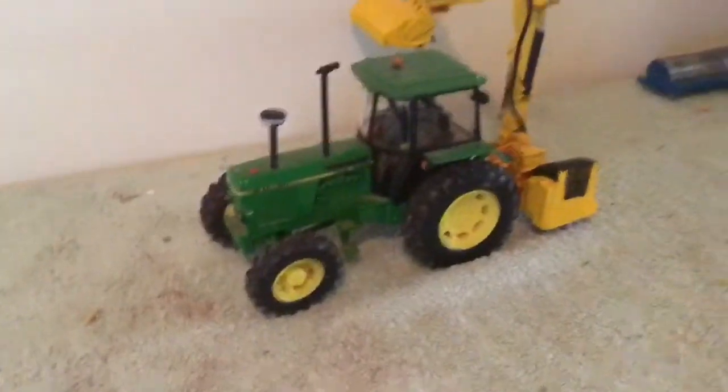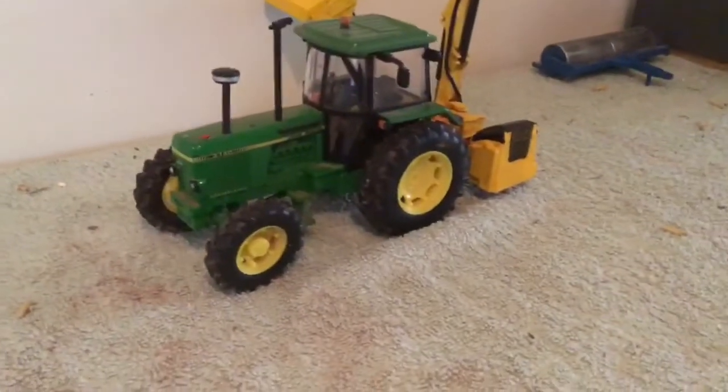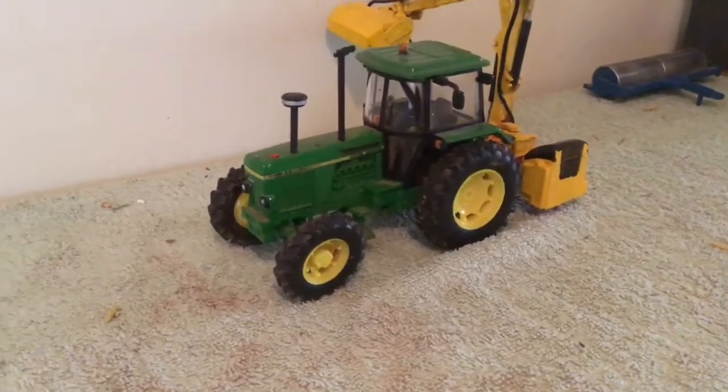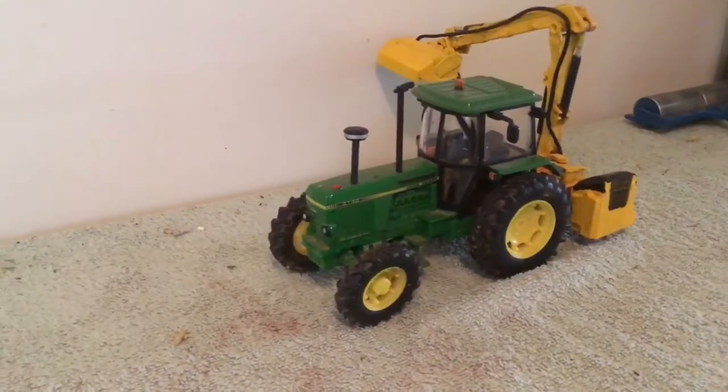The 3140 is on the McConnell head trimmer, just doing a bit of head trimming in this field getting the last few bits done. It's got this field to do and then also the field they're currently doing tillage in, and then that'll be it for head trimming — she'll get that done next episode.